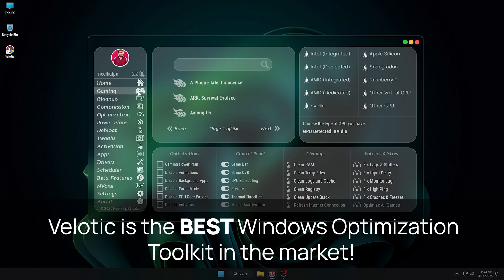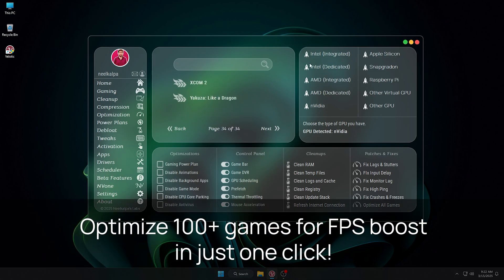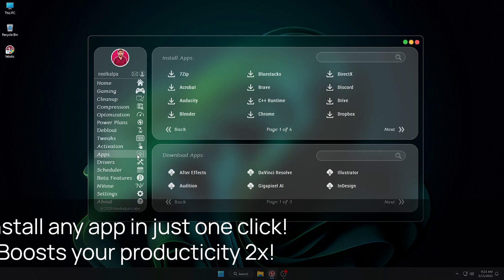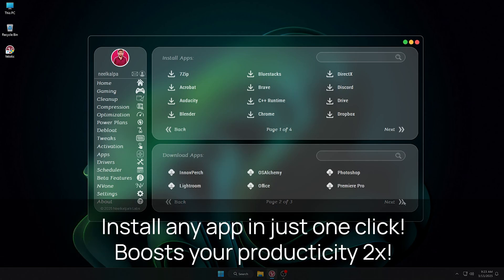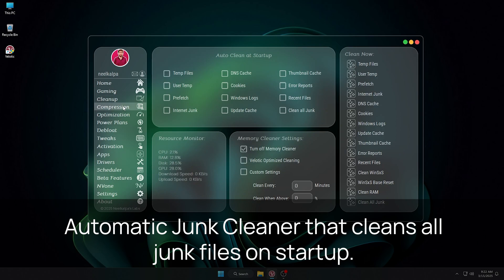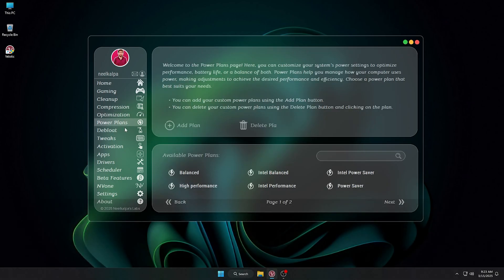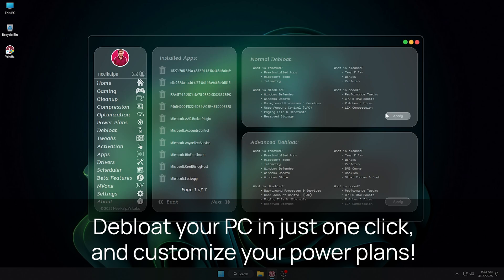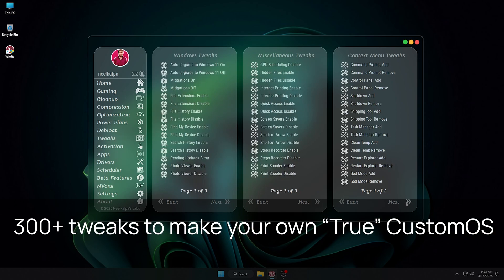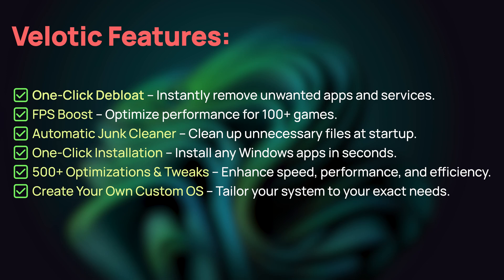If you want the ultimate performance on your PC, the Lodic is exactly what you need. It is the best Windows optimizer on the market, optimizing over 100 games and supporting every type of GPU to deliver the best FPS boost possible. Whether you are gaming or working, you will experience a significant improvement in performance. Boost your productivity with one-click app installation — no need to waste hours installing apps one by one. The Lodic keeps your PC running smooth by automatically cleaning junk at startup. Use advanced compression algorithms to free up storage without losing performance. Choose from over 200 optimizations, set up custom power plans, and deploy Windows with just one click. With 300 tweaks, you can create your own custom setup effortlessly. Plus, the Lodic allows you to create automations to install all your apps when you format your PC.